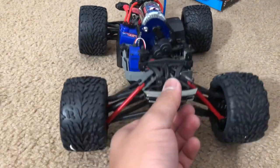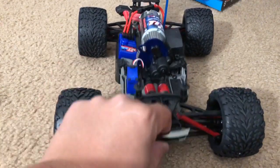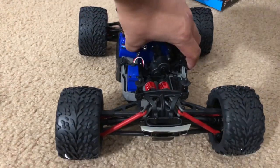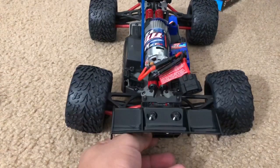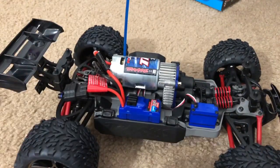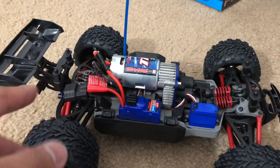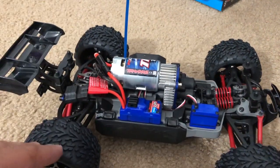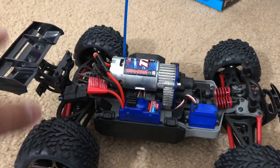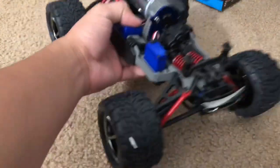I've seen these on video and heard how plush they are, but I didn't realize how much suspension travel they actually have. This is the first time I've ever owned an E-Revo in person. That said, I did do some research and a lot of people report shock absorber issues where they aren't actually absorbing shock. I'll be doing box-stock performance testing first before addressing any of that.